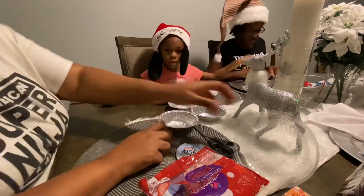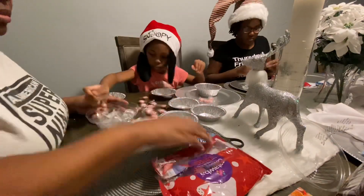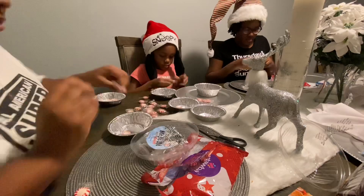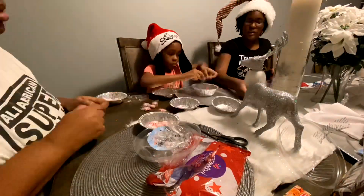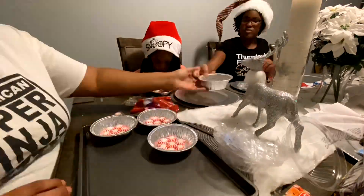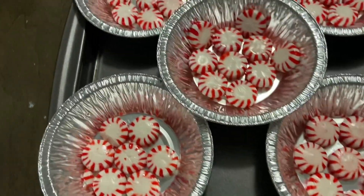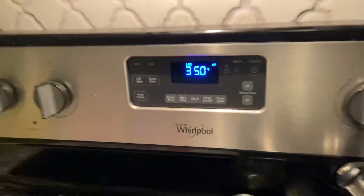The song continues: "They said Saint Nick, what you got up in that bag? Yeah, I got racks racks in my sack." — Dasher, Dancer, Prancer and Vixen. Now here's what everything looks like. I can't forget about the one.